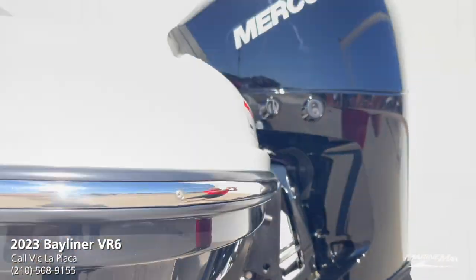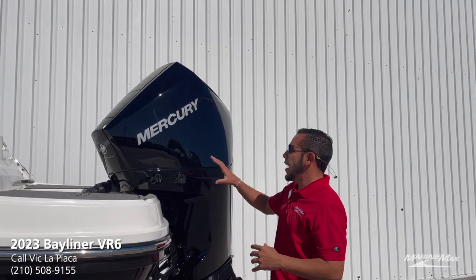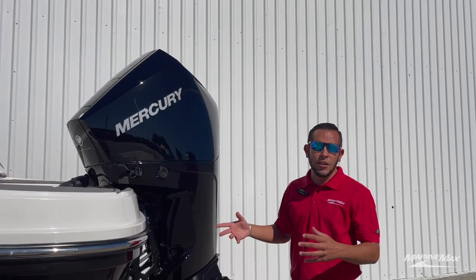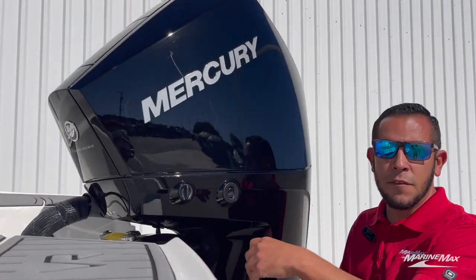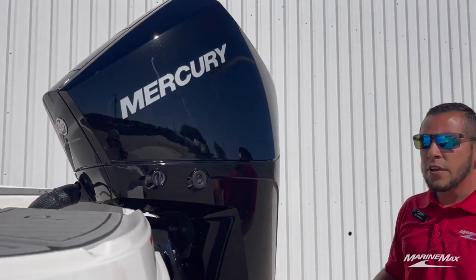Now right here is the main component to this boat that makes it salt water usable. Having an outboard makes it very convenient. When you're done using a boat like this with an outboard in salt water, you go ahead — you've got your flush out right here, you pop that off, hook up a water hose, and it pushes water from the power head down, flushing out all those salt water contaminants.